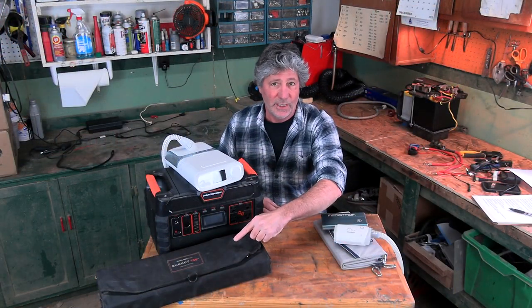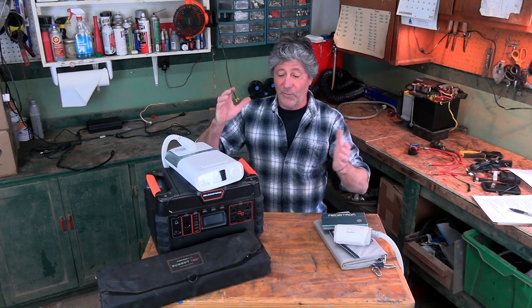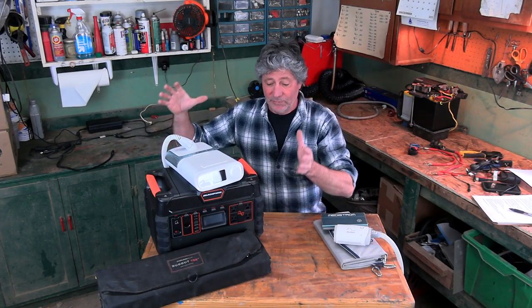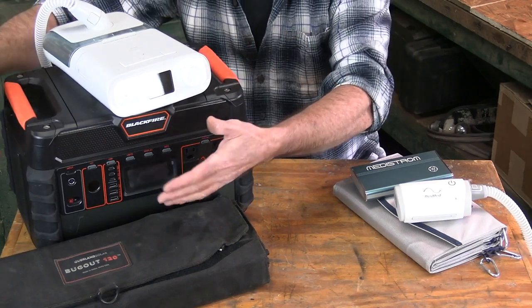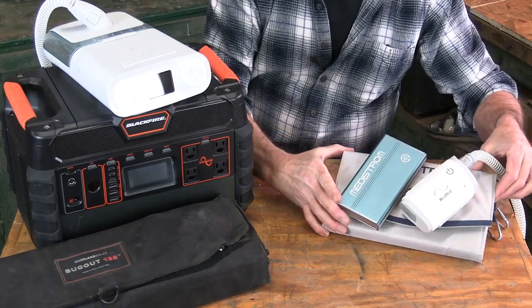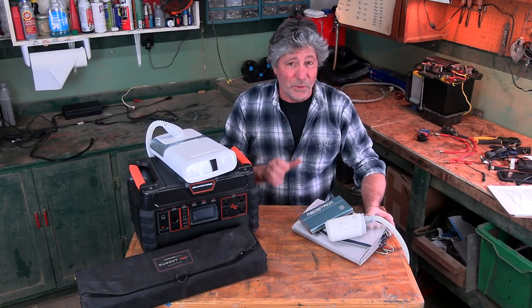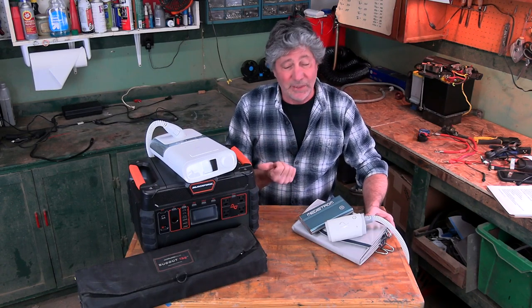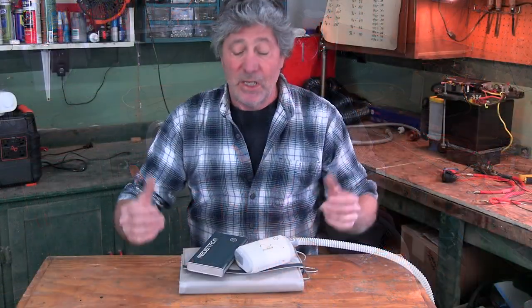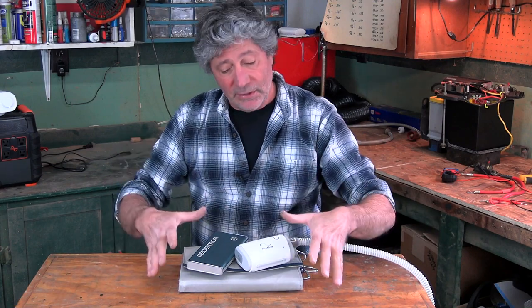This is the solar panel I use to recharge the large unit. So I went from this big, bulky, heavy system to this right here — a fraction of the bulk and weight, and it works every bit as good as my old system. Am I happy with it? Absolutely. Would I recommend it? Definitely yes. I put a link to it in the video description.